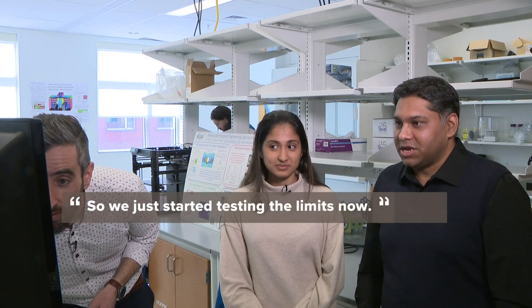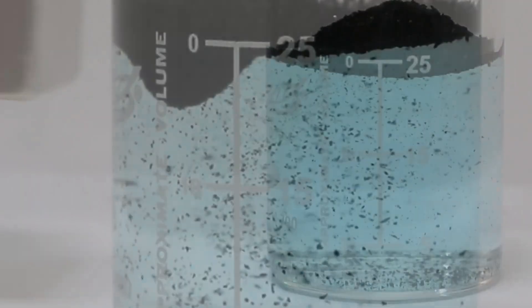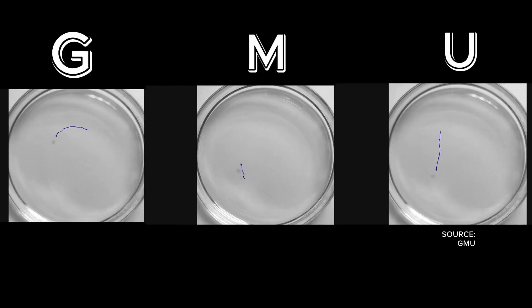We just started testing the limits now. The use of coated coffee grounds to clean water isn't entirely new, but adding movement to the solution is. Moving coffee grounds pick up pollutants faster than stationary ones do, and by using a handheld magnet, they have complete control of the coffee bots — so much control that they could spell out the letters of their university.